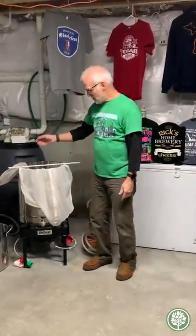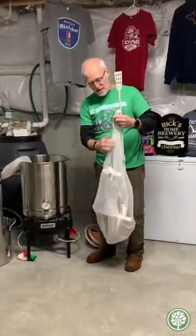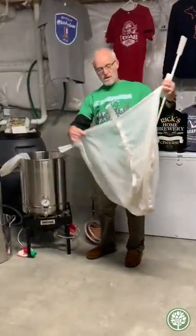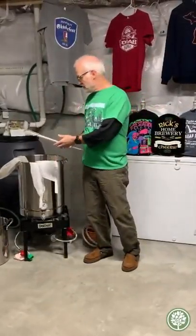The first step of the process is what they call mash. I actually have a big kettle here. You put the grains in this bag, fill the pot up with water, stir it, and let it steep for about an hour.